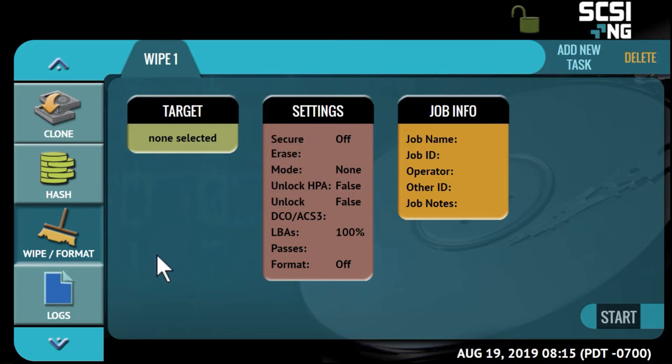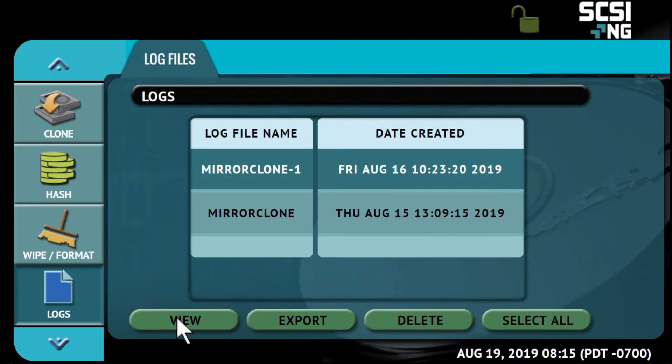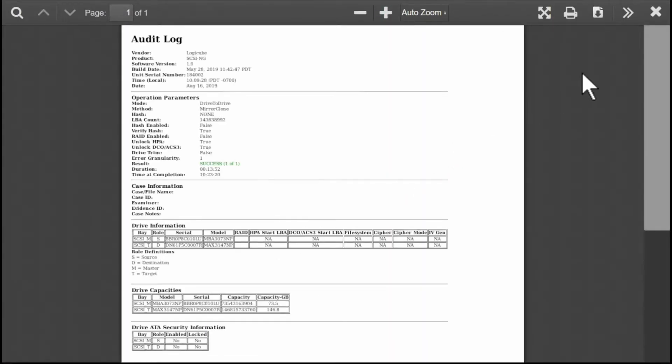Audit trail and log files provide detailed information on each task. The log files can be viewed or exported in XML, HTML, or PDF format to a USB enclosure.